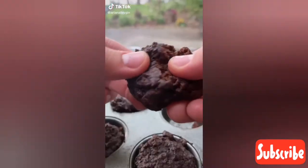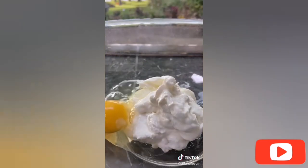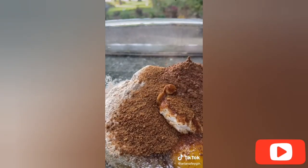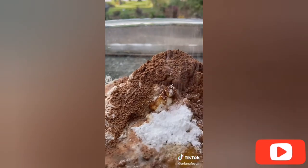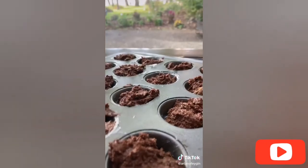Hey everyone, it's Ariana and I'm going to show you how to make my go-to healthy brownie bites. They're so chocolatey and delicious. In a large bowl add three-fourths of a cup of Greek yogurt and crack in one egg. Mix in half a cup of whole wheat flour, a fourth of a cup of your favorite sweetener, half a cup of cocoa powder, a fourth of a cup of your favorite milk, a teaspoon of baking powder, a little pinch of salt, and a teaspoon of vanilla extract. Whisk until you have a thick batter, then transfer to a greased mini muffin pan and bake at 400 degrees for about 10 minutes.